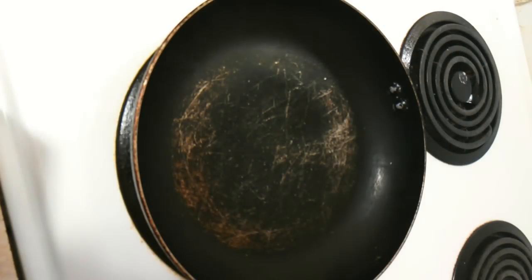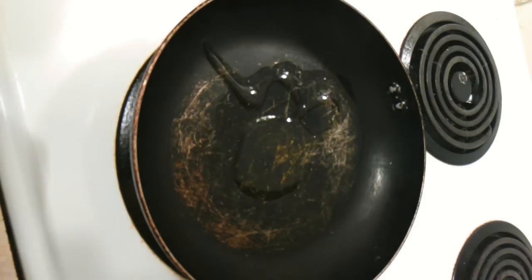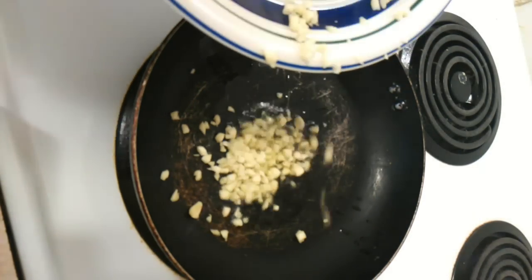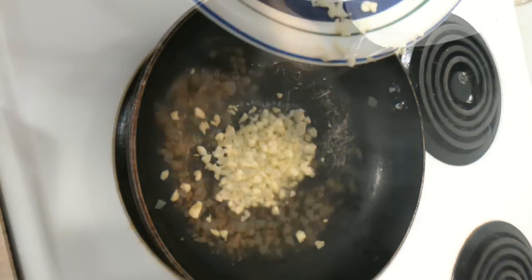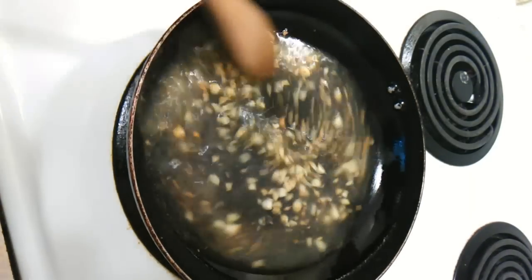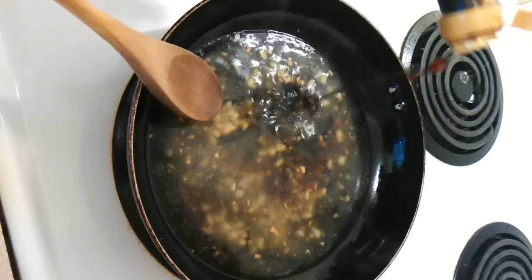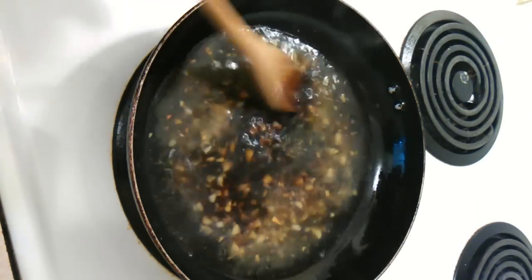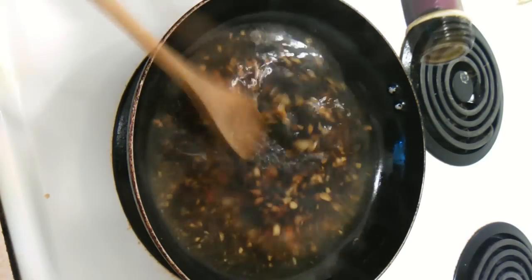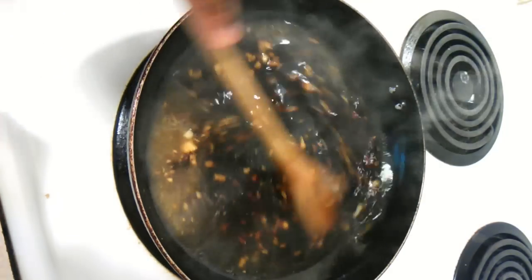To start out this special sauce, in a frying pan bring some oil to heat. Once that's done, sauté a few garlic cloves and stir that together. Add about a cup to a cup and a half of water. Then add a little bit of soy sauce — a good amount actually. I'll put everything in the description box.